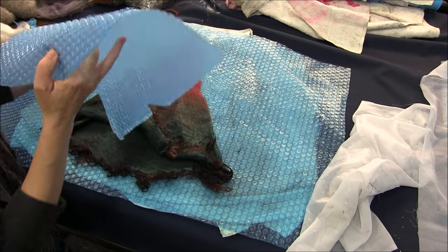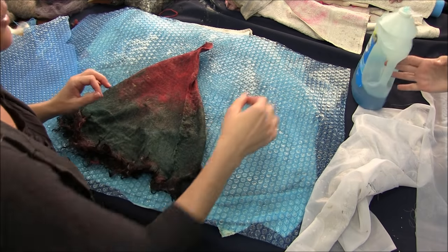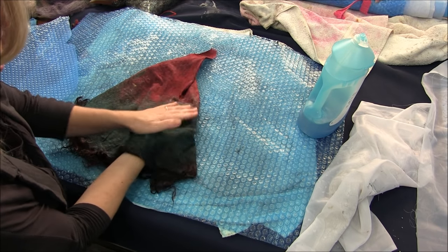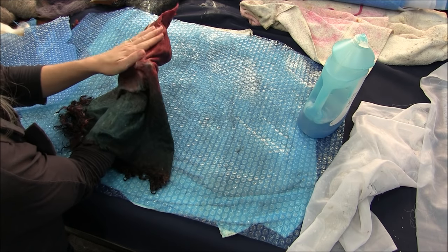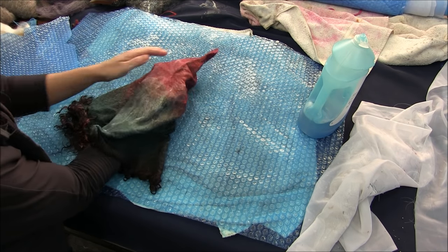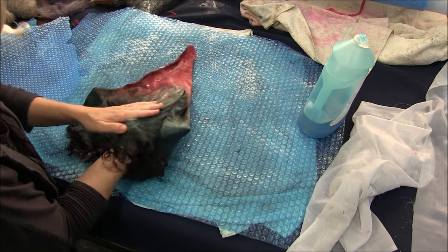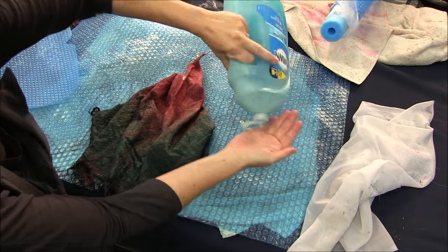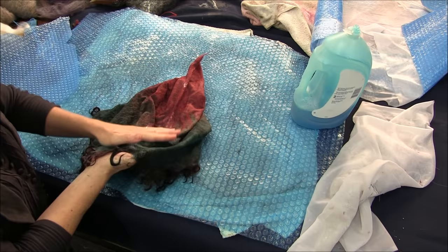I'm going to pull the resist out now. You can also take some soap on your hands and smooth this little crease out here. I was worried — did I make that thick enough over that crease — and it feels pretty good. A little more soap. The soap helps felt, but it also makes your hands slippery so that it can do what it needs to do.